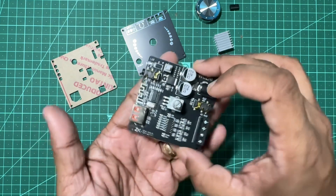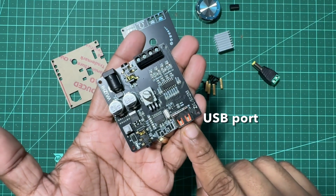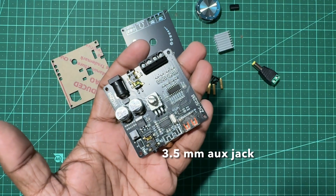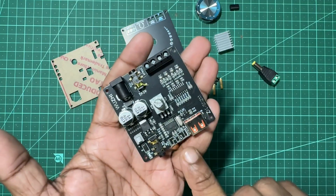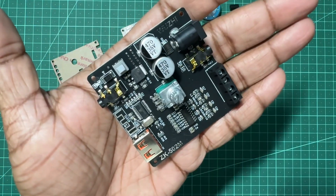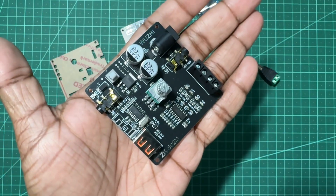The amplifier chip is a Texas Instruments TPA3116D2 dual channel Class D amplifier. You get a USB input which plays audio files through a FAT32 formatted pen drive, a 3.5mm aux input jack, a main power switch, and this is your Bluetooth antenna.